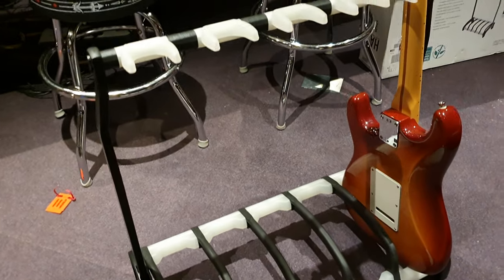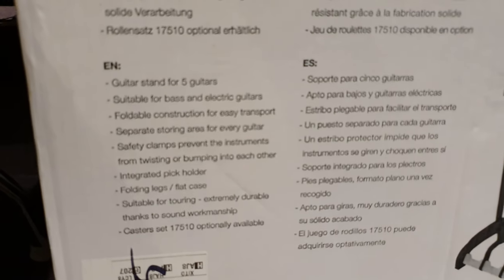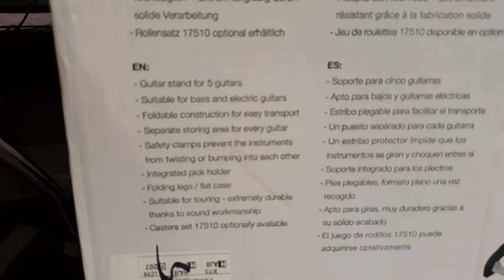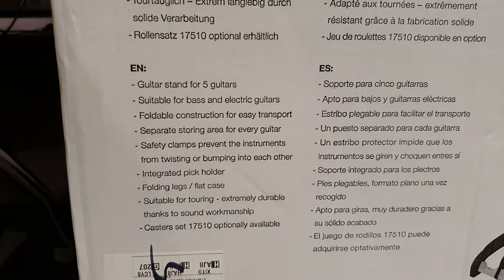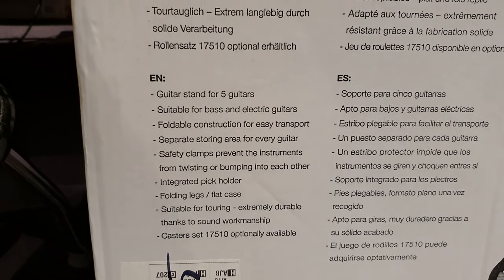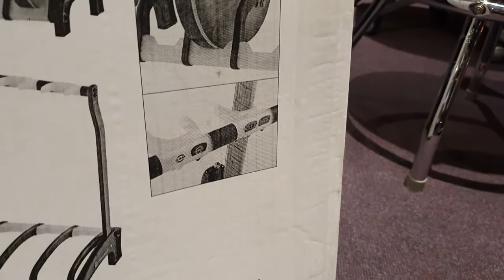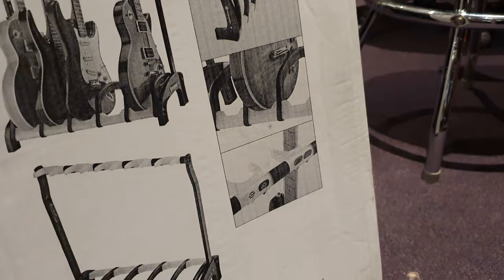Hope that was informative, hope it was helpful. Give you a little shot of the packaging on the back here again: guitar stand for five guitars, suitable for bass and electric guitars, foldable construction for easy transport, separate storing area for every guitar. Safety clamps prevent the instruments from twisting or bumping into each other. Integrated pick holder — I have to look, where's that pick holder? Oh I see it now! And you can get a caster set for this if you want — didn't know that. Good thing I read the box.